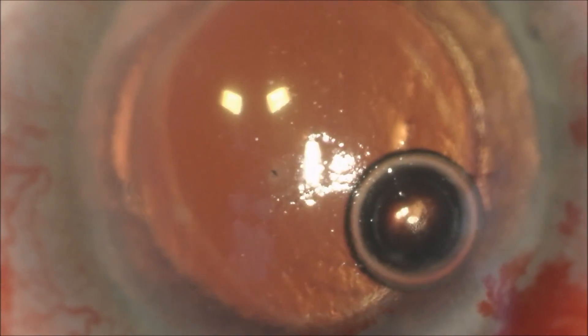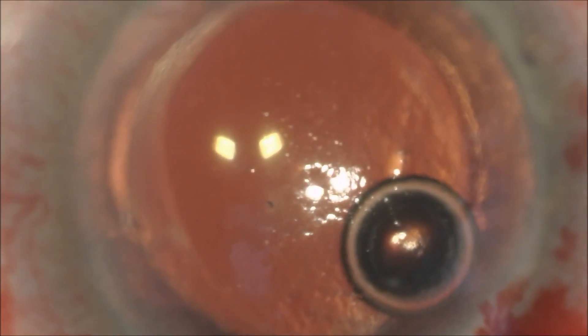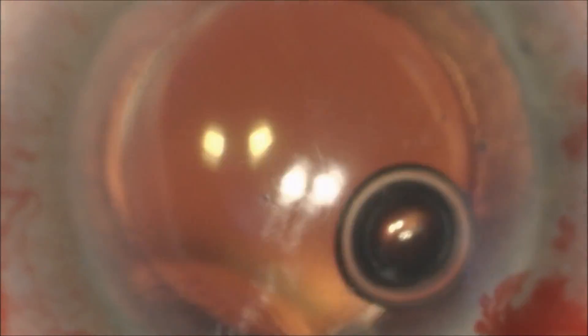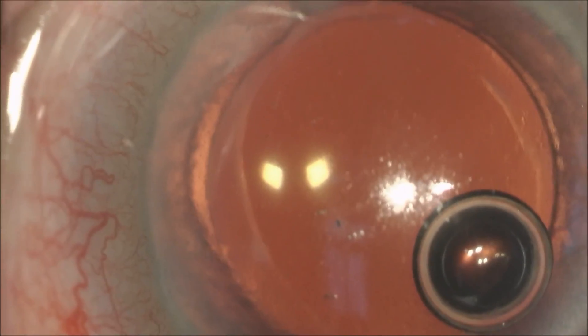Going back to the anterior surface of the eye, you can see that the cornea now has had the majority of the bee stinger removed and the corneal surface appears smooth. As we irrigate the cornea, we will now remove the viscoelastic and seal the wounds with balanced salt solution. Here's a picture of the patient taken approximately one week later with the majority of the inflammation gone.